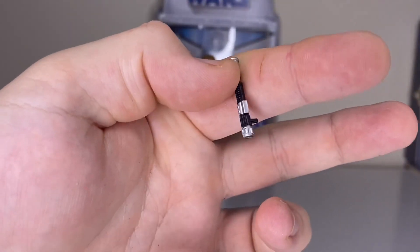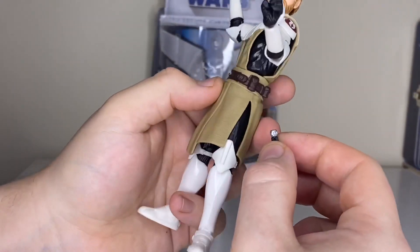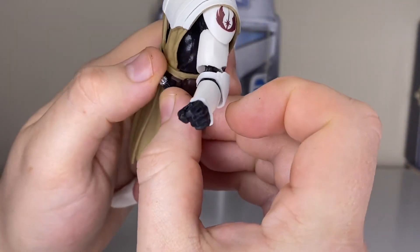The lightsaber does pop out as well. There's a little black pin that you can shove onto his belt — there's a little hole and you shove the pin into it.